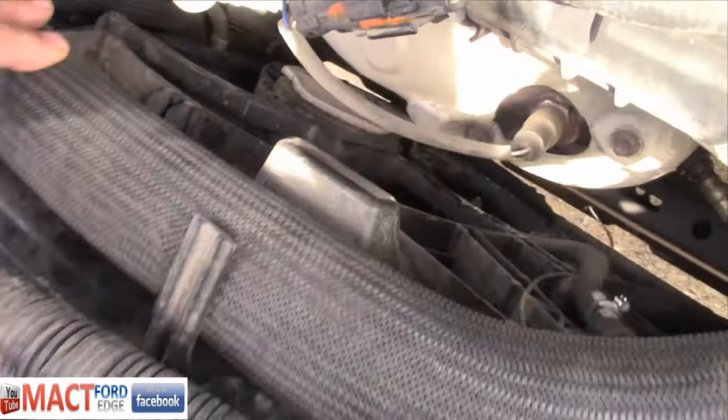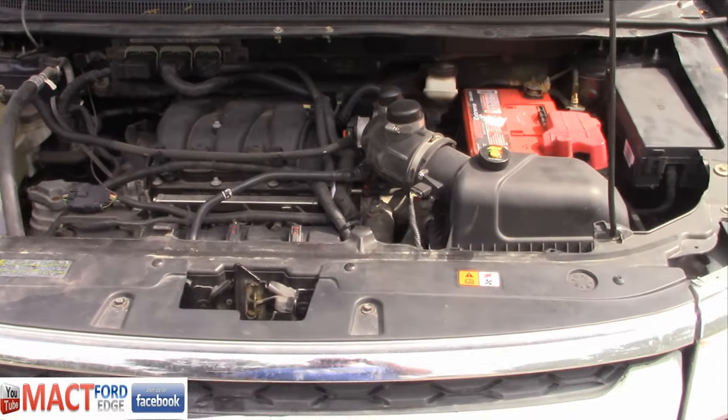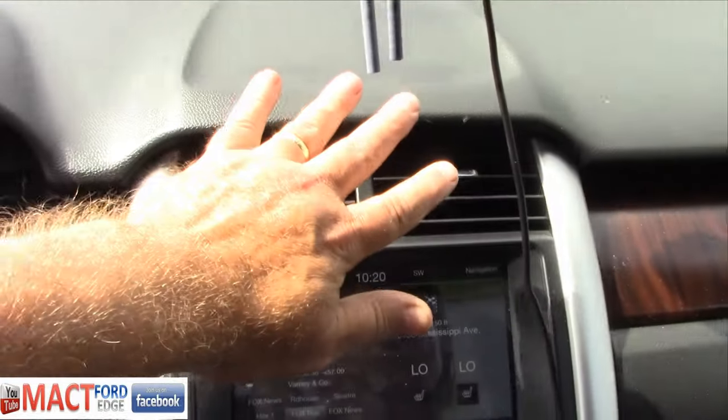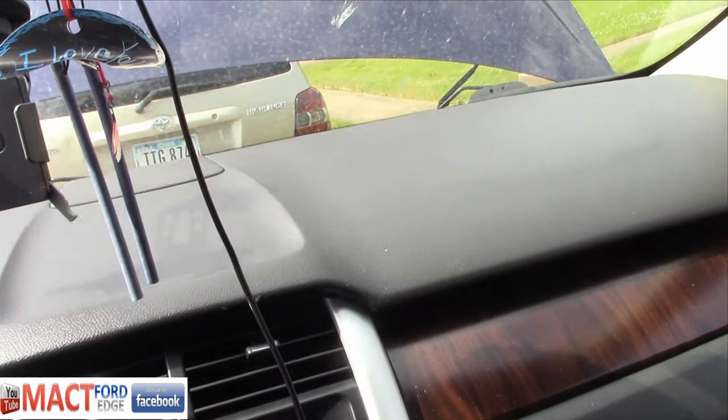But as you can see, the fans are running at full speed because I have the AC on. Now let's go ahead and turn the climate control off because it's nice and cool — well, I'm hot too. It's like 95 degrees out or something like that.